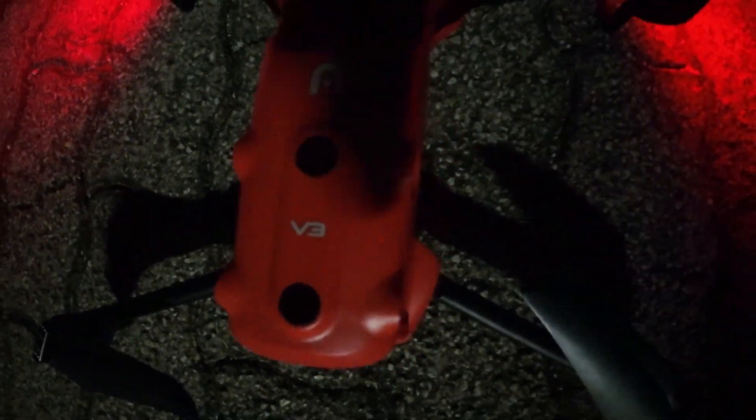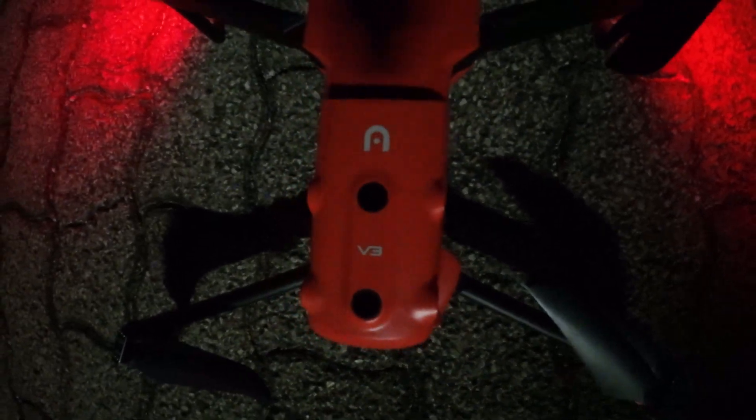È leggerissimo, cioè abituato allo smart controller, no? È davvero una piuma, sarà un terzo.